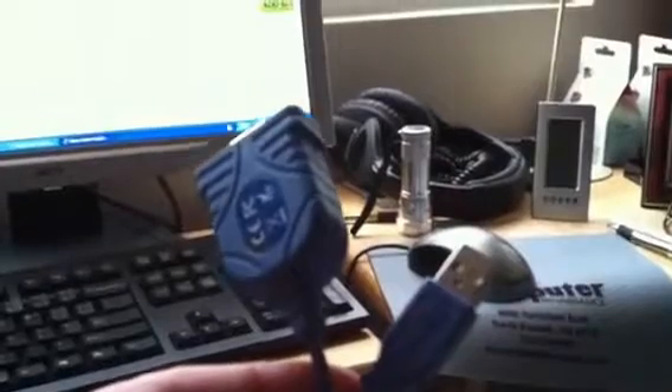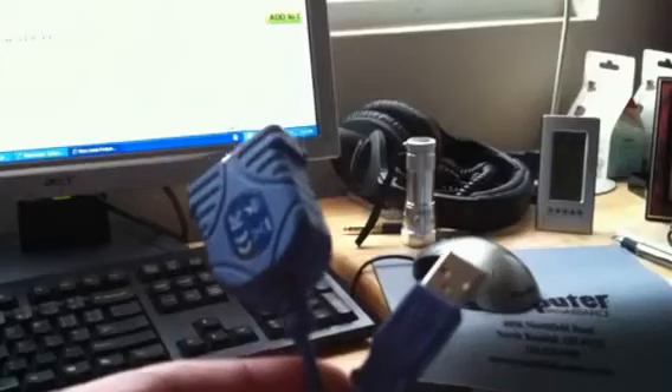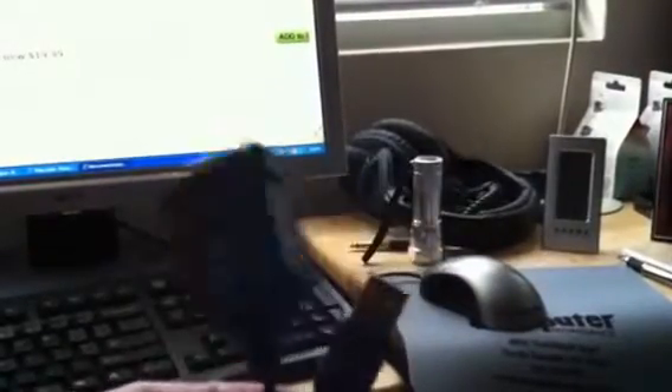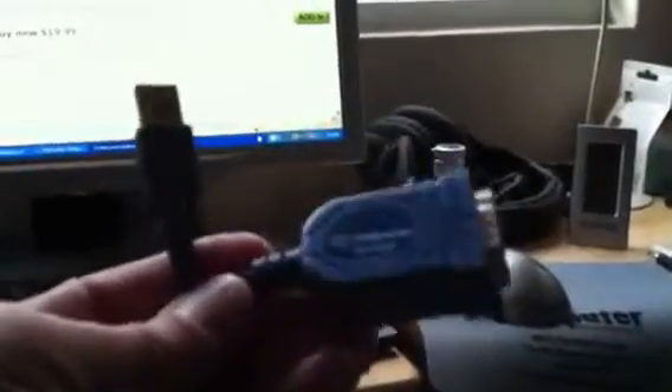Yaesu recommends the RT-63 by RT Systems. They build a great cable. There are a couple of other guys out there building good cables too — there's a guy in Britain, I believe. If you just type in 'Yaesu FT-950 serial to USB cable,' there are a couple of really nice homebrews that come up that supposedly work very well. The TRENDnet one did not work — caused me nothing but grief.